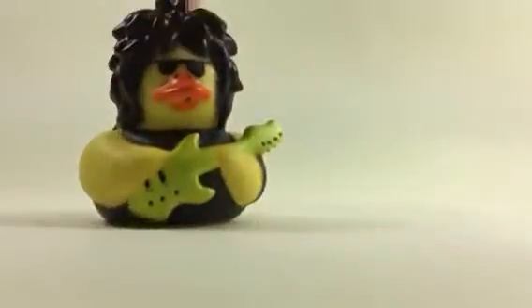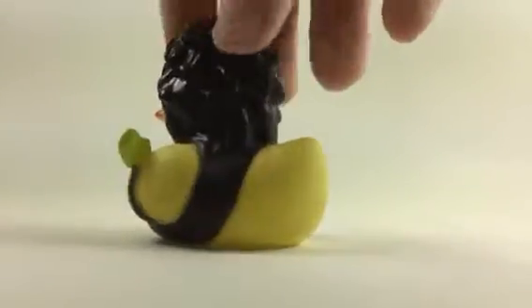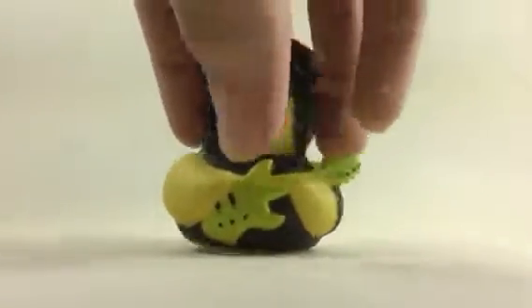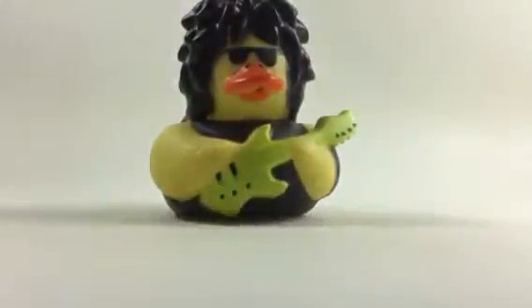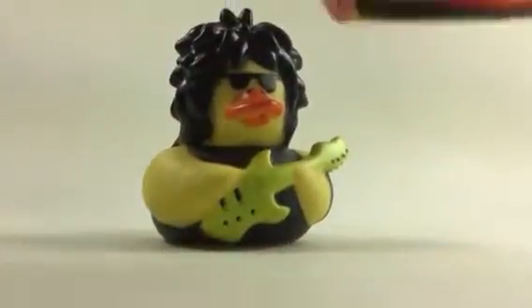This guy is my favorite of these four. I like this guy's crazy poofy hair that goes all the way around, and I like his little sunglasses — it makes him look really serious. I like how his guitar is green instead of the other one, which is pink.